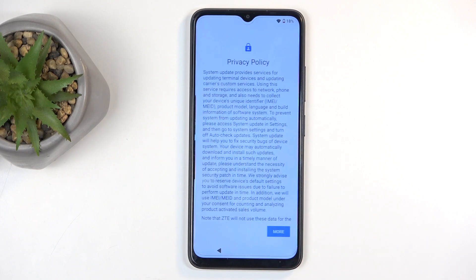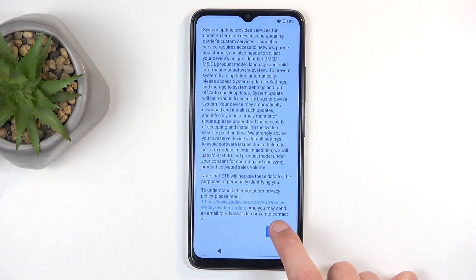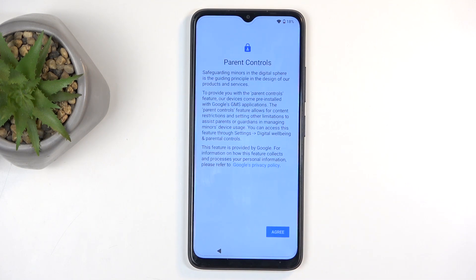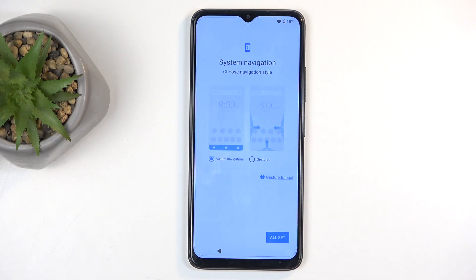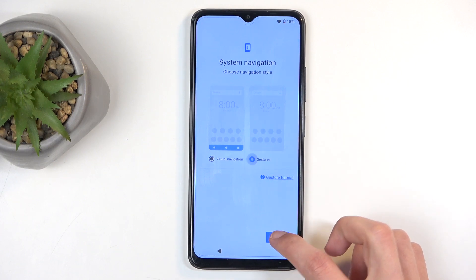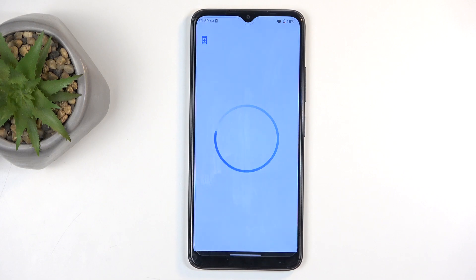Next we have the privacy policy — select more and agree. You can read it if you want. Then we have parental controls, which I just agree to. Then system navigation: virtual navigation, which means button nav, or gestures. I prefer gestures. Then select all set, which takes us to the home screen.